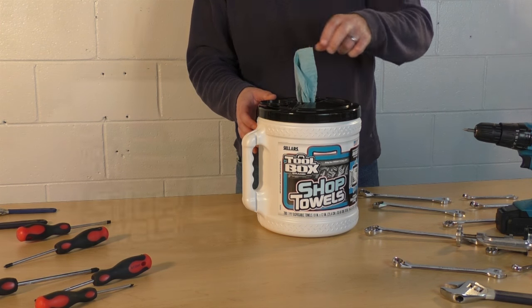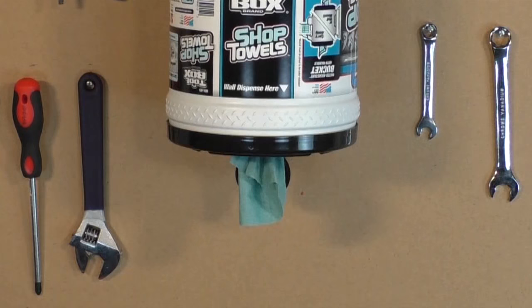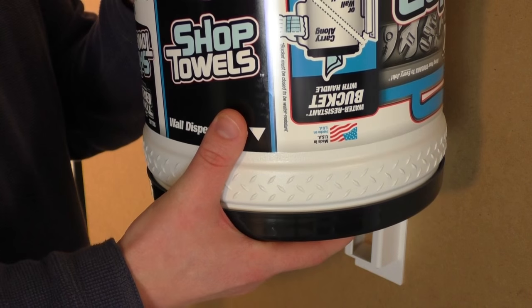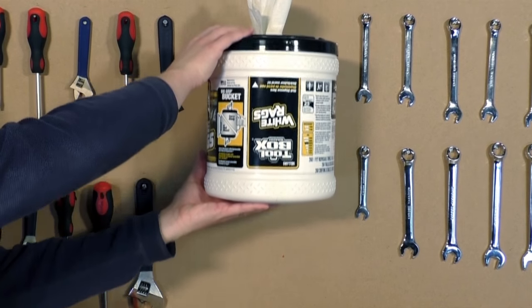Next, pull your first towel partly out and flip the bucket, then place it into the bracket — you're ready to dispense. To dispense a towel, simply pull a towel down and then to the side over the lid's teeth. Although we recommend the gravity-fed upside-down configuration of the bucket on the mount, you can also mount the bucket upright if you prefer.